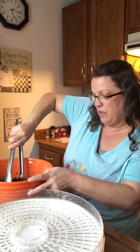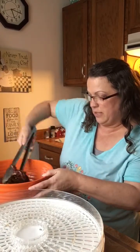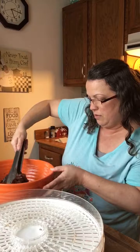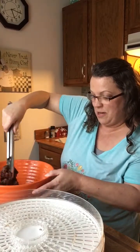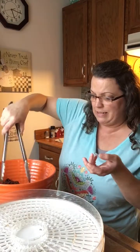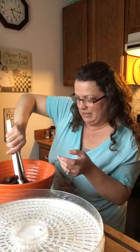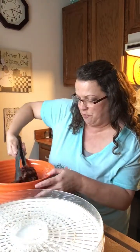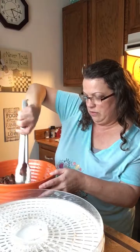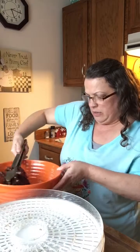Now we're just going to layer the meat onto the trays and let it dehydrate for about four to six hours. It's gonna be so good — much better to make it yourself than to buy it in the store, because you know what goes in it and you know that it's clean. I'd much rather cook at home.